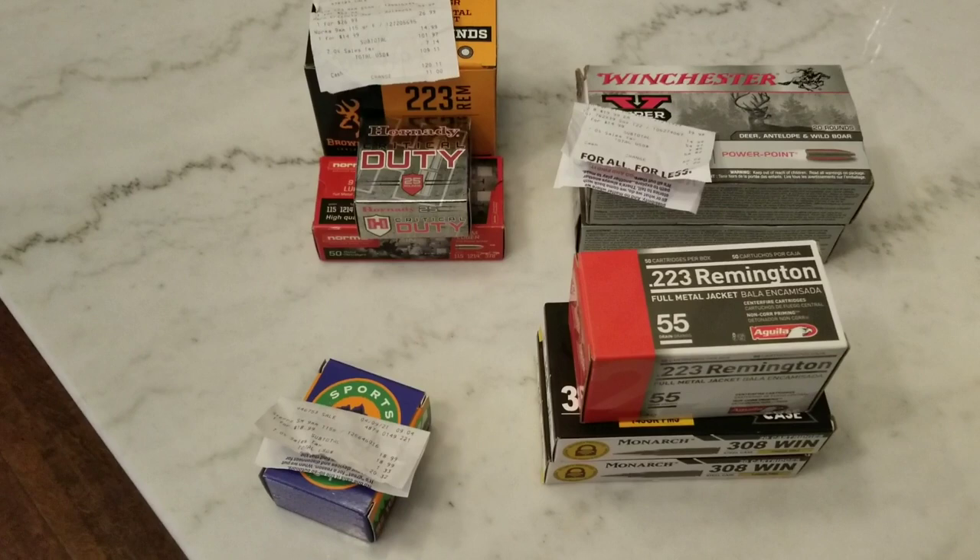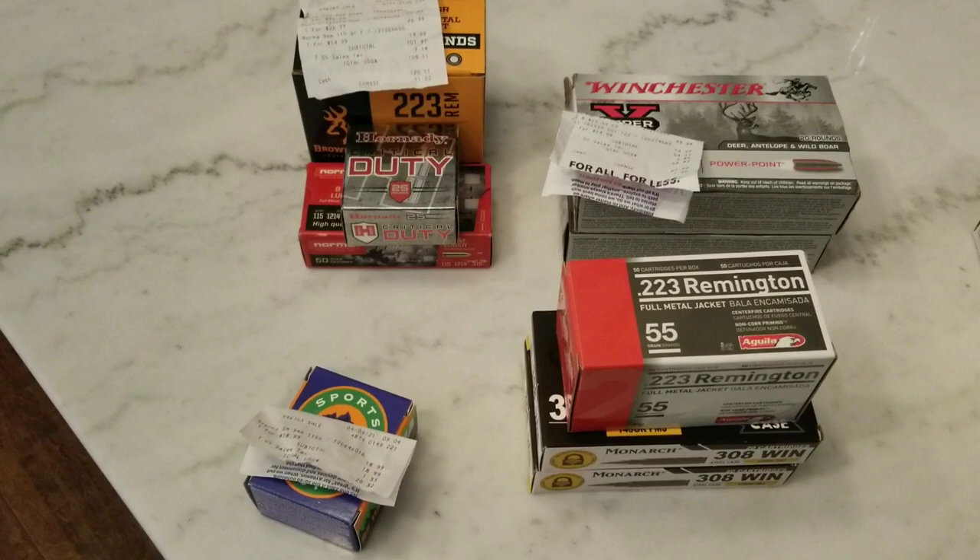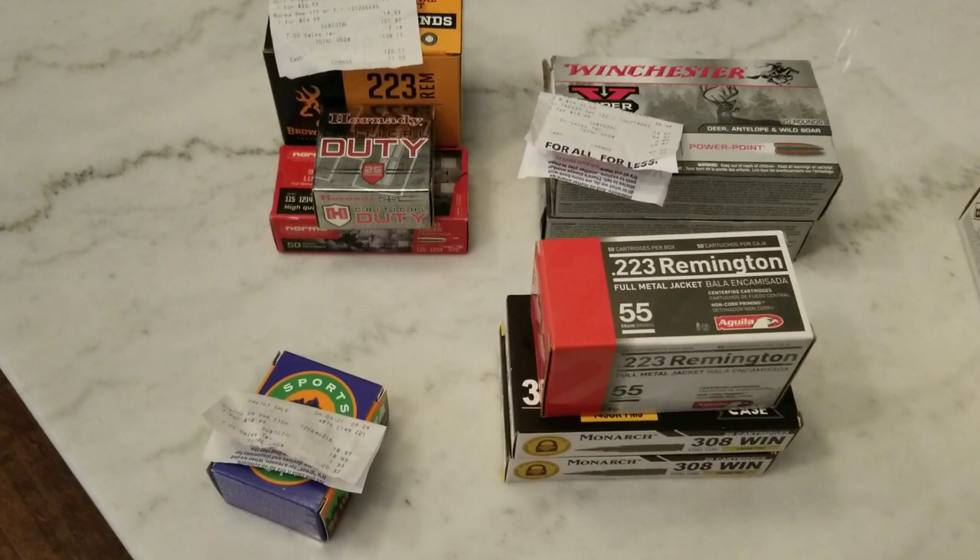Haven't been too much major going on — just some little 50 round, 20 round boxes here and there. I just wanted to go over some things I got.